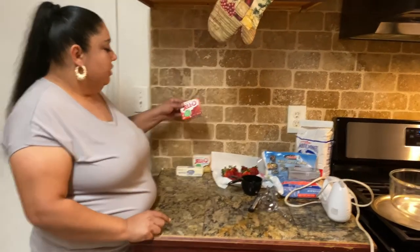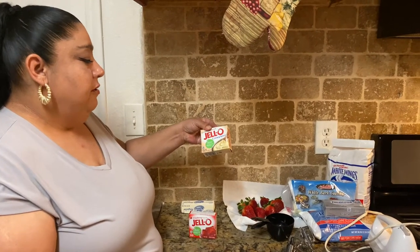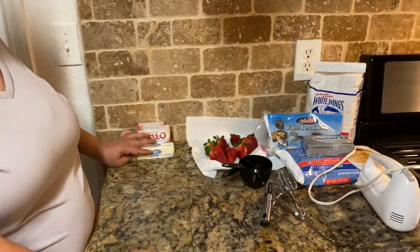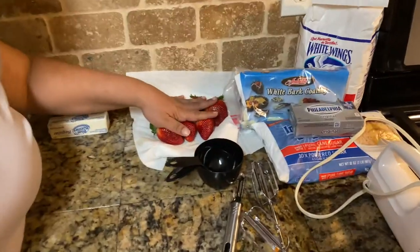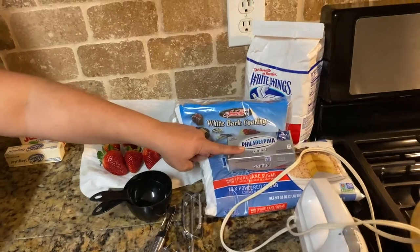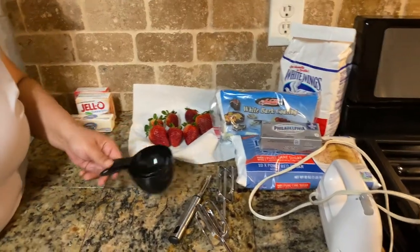For this recipe you're gonna need strawberry jello — I got the three ounce — and vanilla pudding, also the three ounce one. You'll also need a stick of butter, strawberries, a white chocolate bar, and room temperature cream cheese.